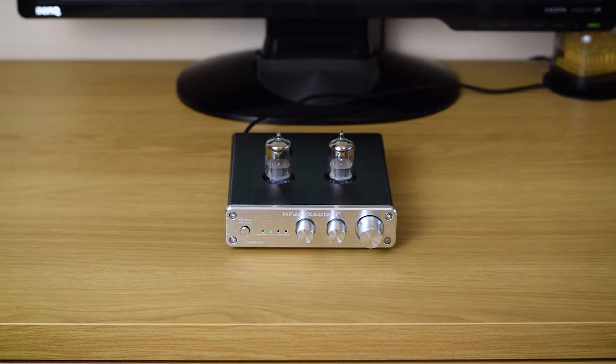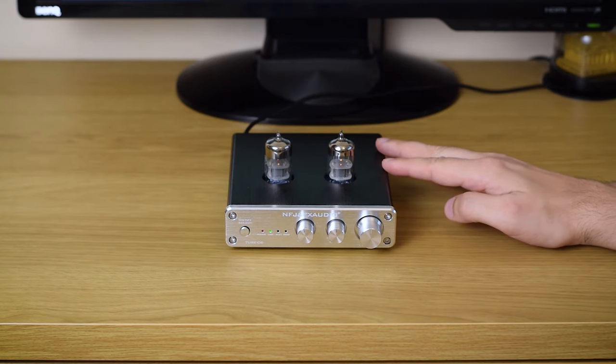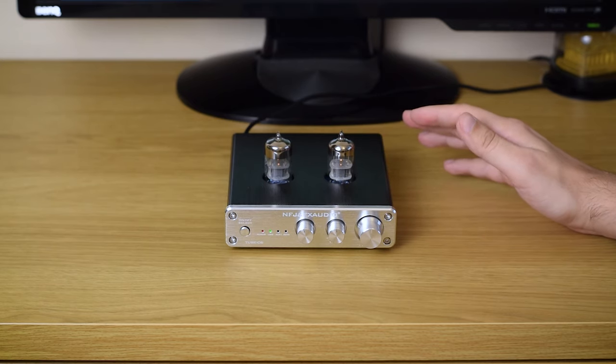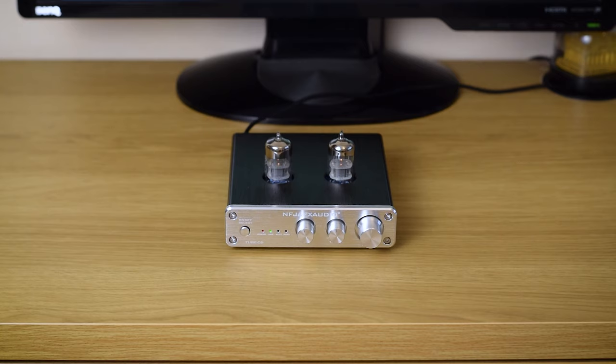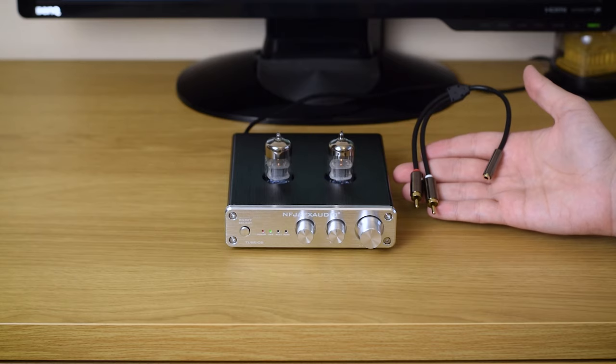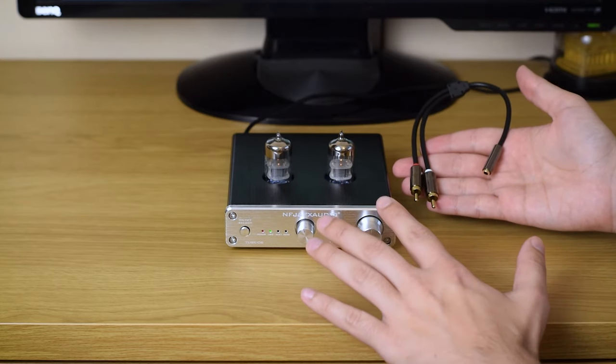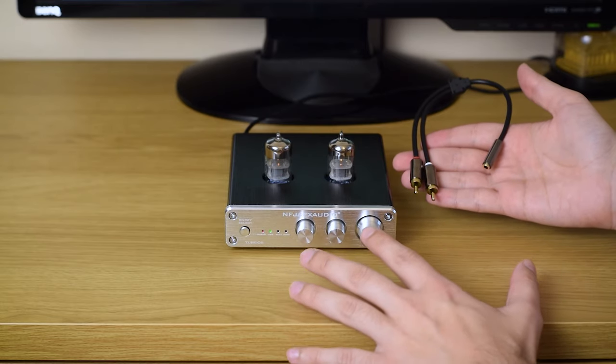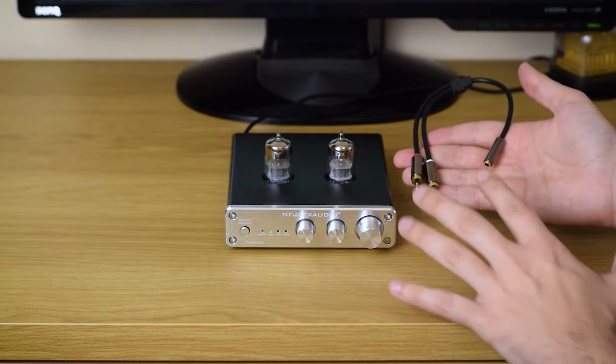I tried it in many different ways — hooked directly to a power amp, to a headphone amp, to my integrated amp — and it worked just fine in all of these situations. Just don't expect to connect headphones directly to it, because it's not made for such use. You have to connect it to some kind of amp to get decent drive to your headphones.